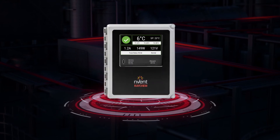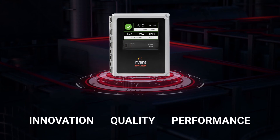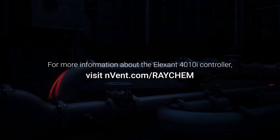Envent Raychem is a trusted brand that customers can rely on for its innovation, quality, and performance. For more information about the Elexant 4010i controller, visit envent.com/raychem.